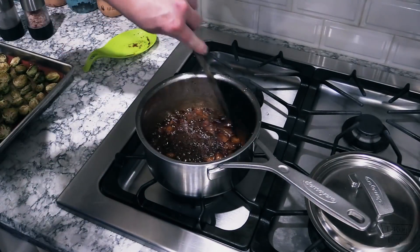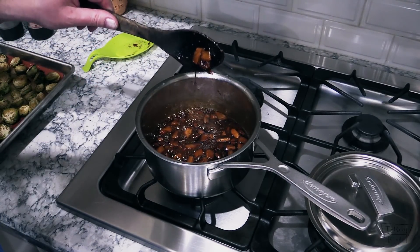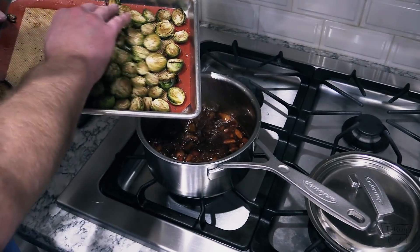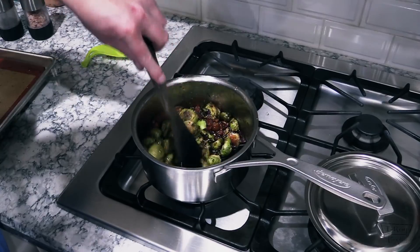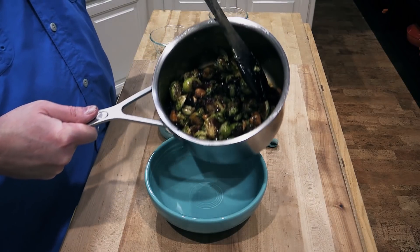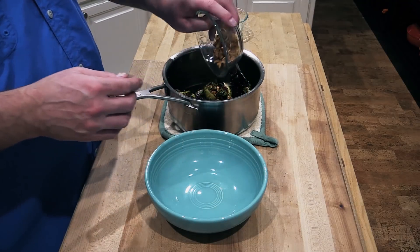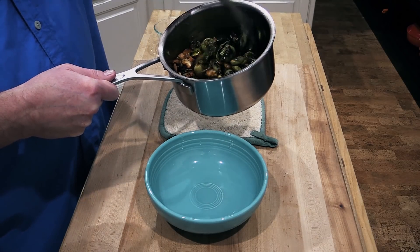I don't think it needs much salt because I'm fixing to add some cheese to it too. You can see how thick this is — it's kind of like warm maple syrup. My Brussels sprouts have cooled off, so I'm just gonna go ahead and dump these in and stir to coat all the Brussels sprouts. Just pulled it off the stove but it tightens up pretty quick. I've got some candied cashews here — I'll go ahead and throw those in and coat them just slightly.